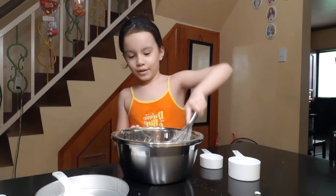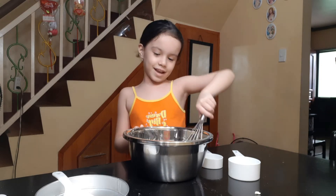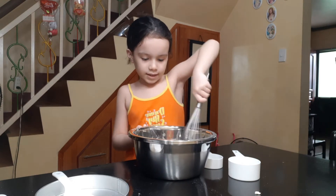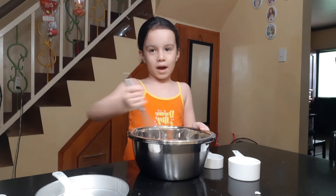Mix and mix and mix — now it's turning like slime. I said it's play-doh but now it's like slime. Mix and mix and mix! Gotta take turns with my arm.